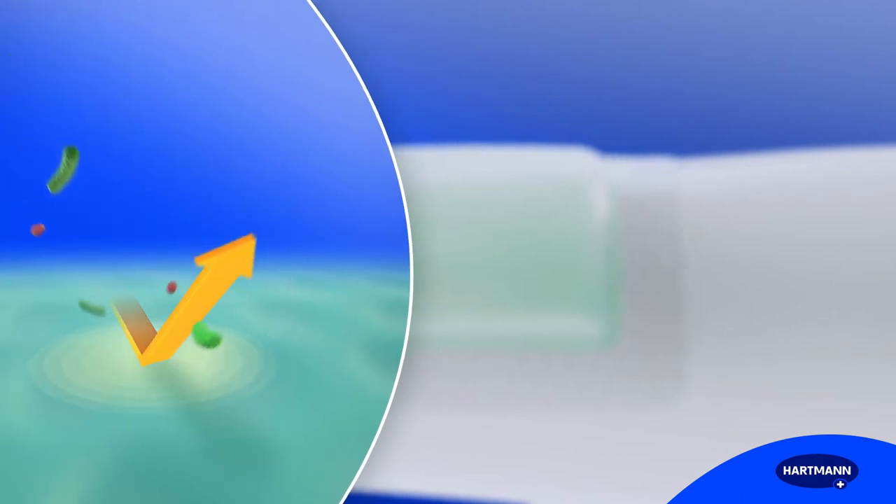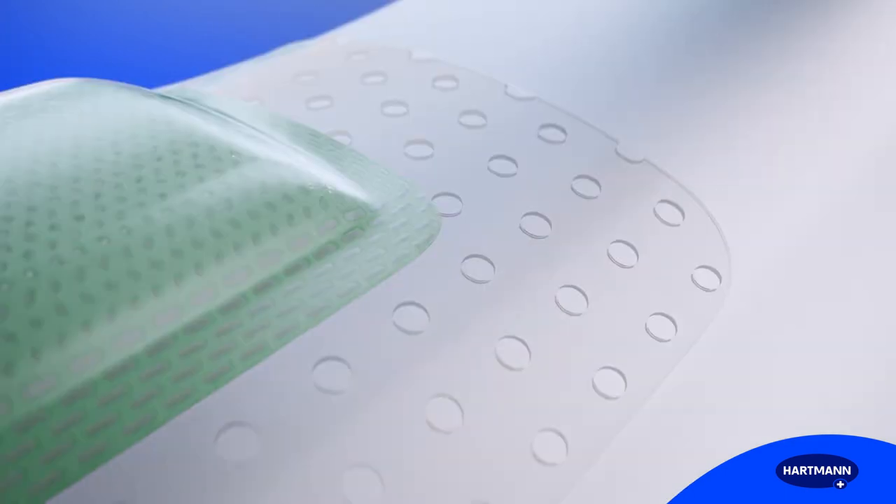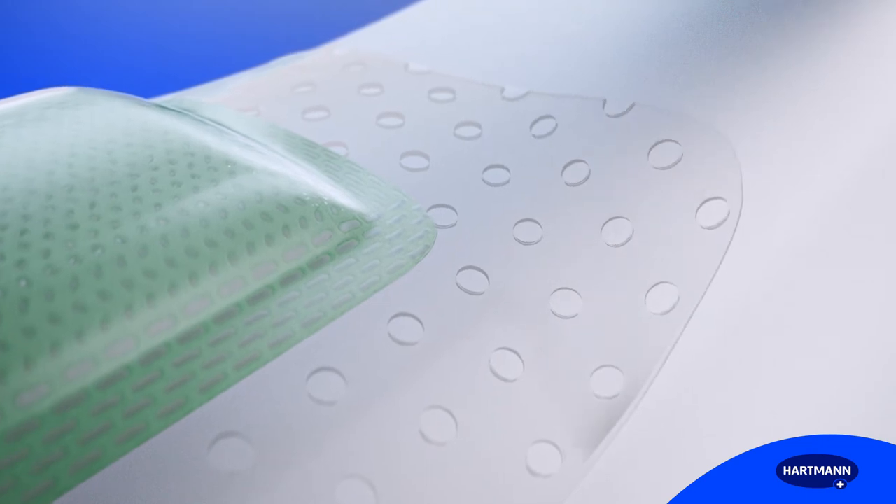The backing film is breathable and, at the same time, bacteria-proof, virus-proof and waterproof. The silicone contact layer allows atraumatic dressing changes, as well as repositioning of loosened edges.